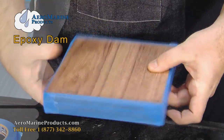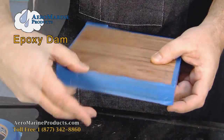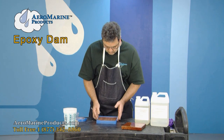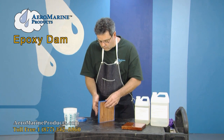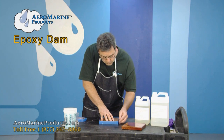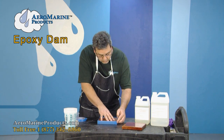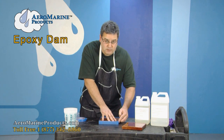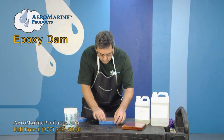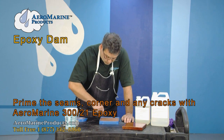You'll notice that on the backside, the lip down here, I take and fold over. When you're finished, you want to ensure that you have a solid seam everywhere around here, because the epoxy will seep through virtually anything. Once we're done, we're going to prime the corner in here with epoxy.